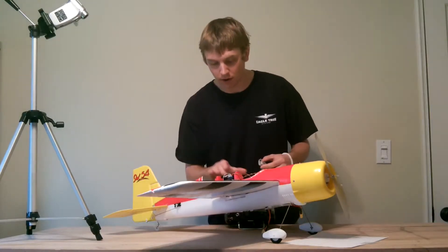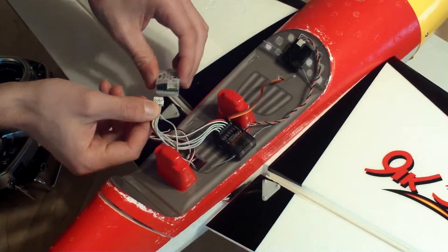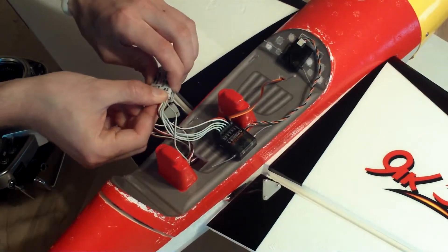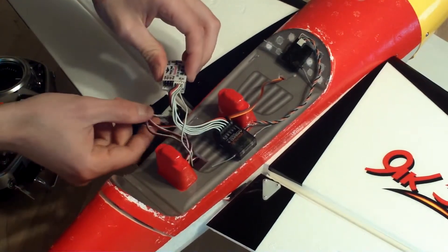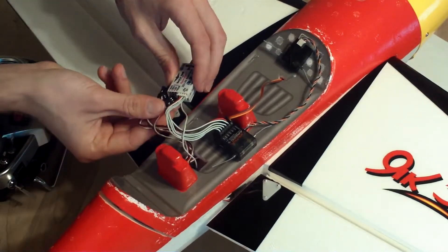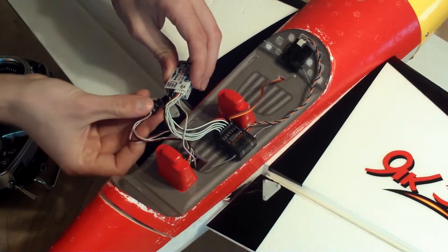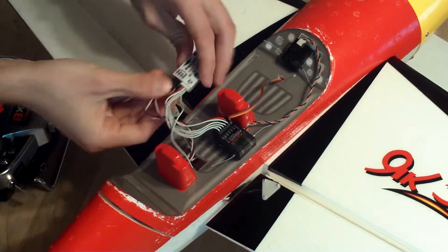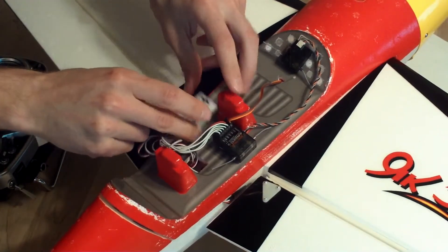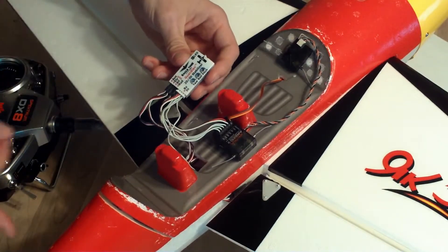Now that we've got the wire harness connected up, we're just going to go ahead and plug that into this custom port here on the Guardian — you can see that it just goes right in like that, pretty nice. Then we go ahead and plug in our individual servos to their correspondingly labeled outputs on the Guardian. Since this is a fixed-wing plane, you'll see that the outputs correspond directly to the appropriate servos.